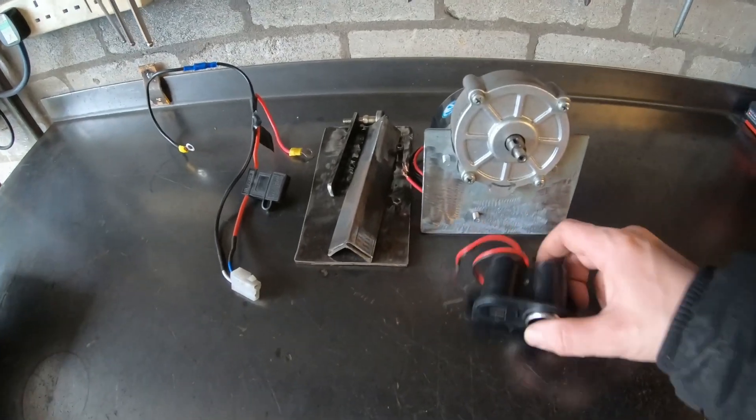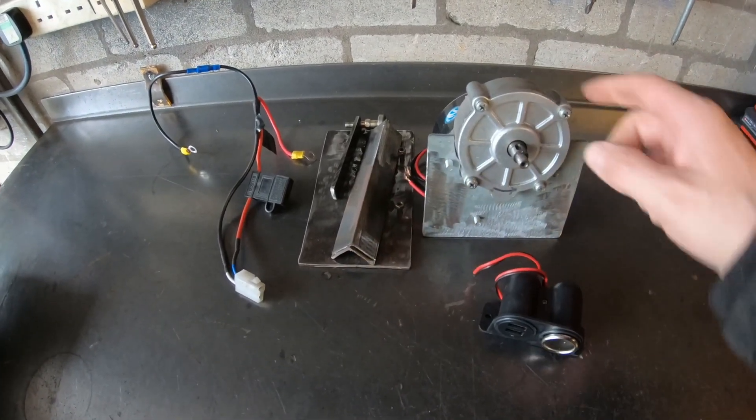So with that in mind, here's a few bits and bobs: a cigarette lighter and a DC motor.